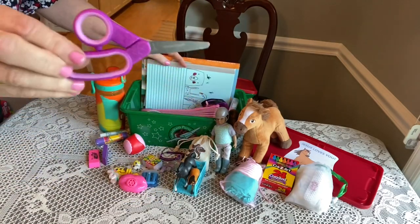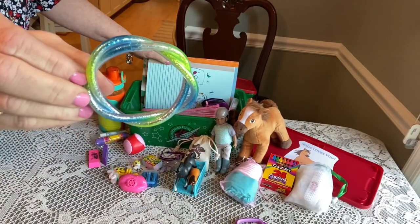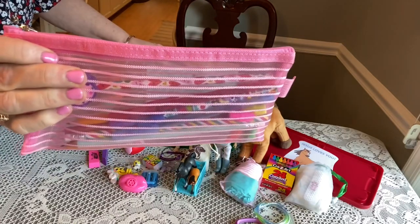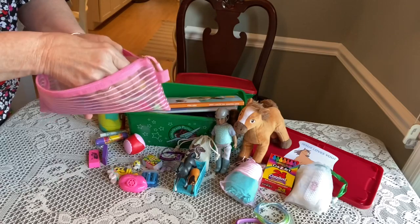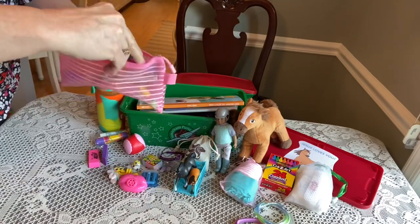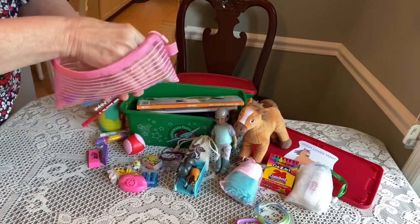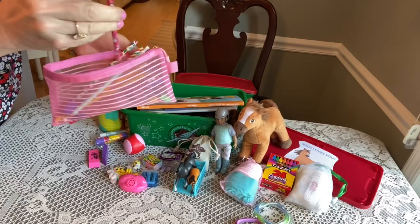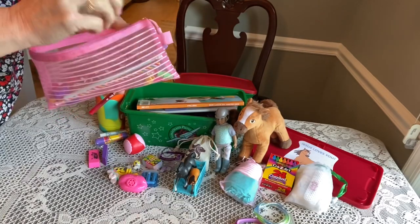She has a pair of scissors. Here's a little sparkly bracelet I got from Michaels. She has her pencil case from Amazon, and in here she has a red, a blue and a black pen, and then she has several pencils — some are sharpened, a few are not. She also has a unicorn pencil and some pencil caps.